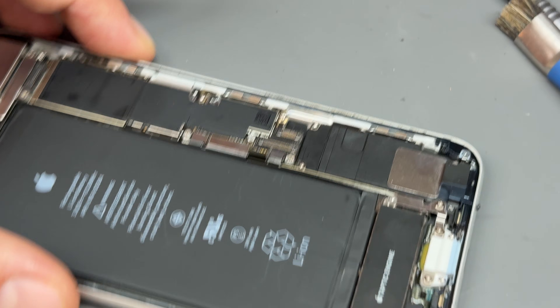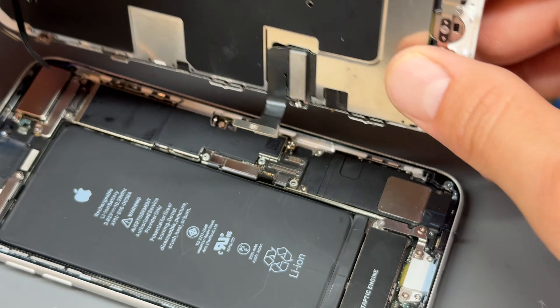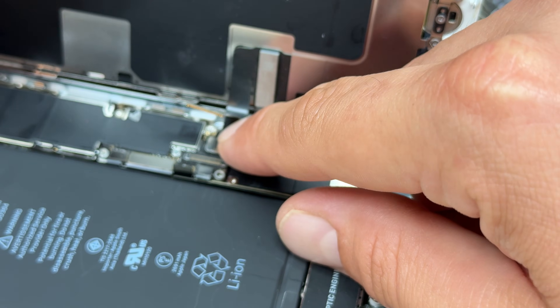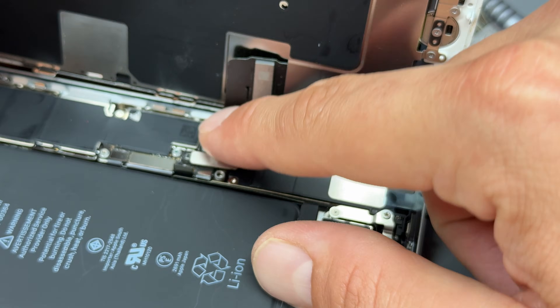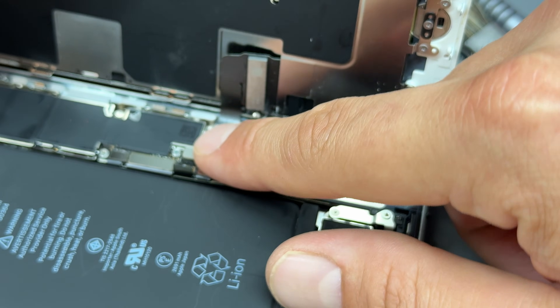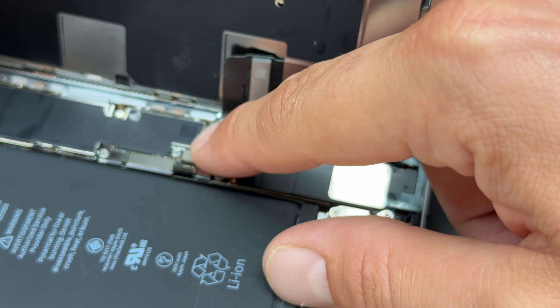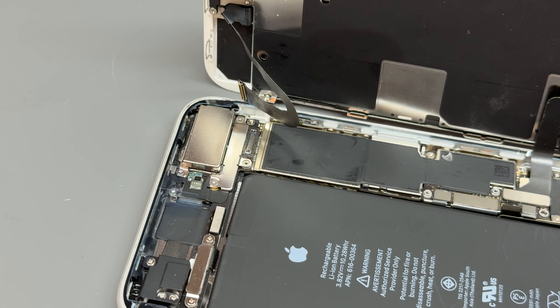Now we can offer up the screen — a nice simple job. Don't forget to use your weighted object at the back. Offer up the screen starting with the new cable we've just put in — put that just there, make sure it plugs in, then plug in the screen cable, which is the LCD and touch cable.